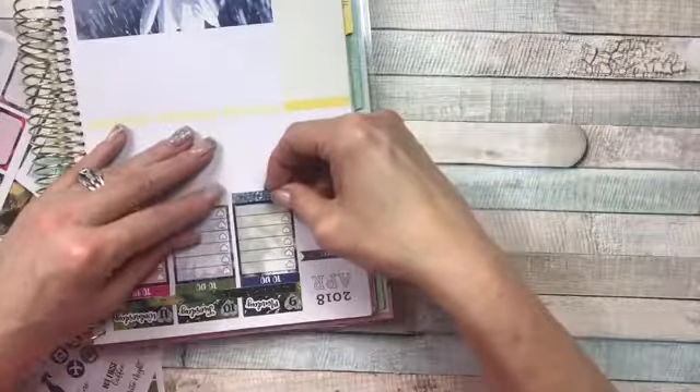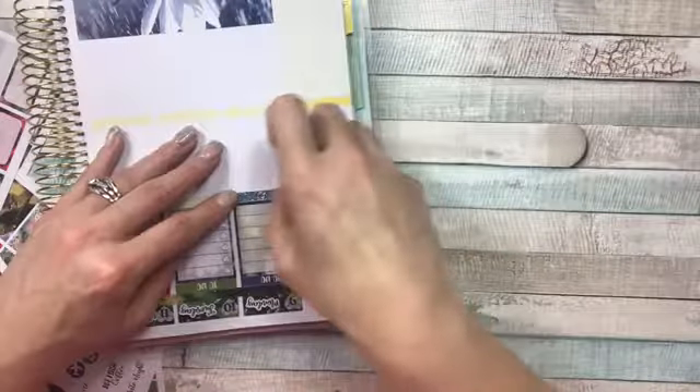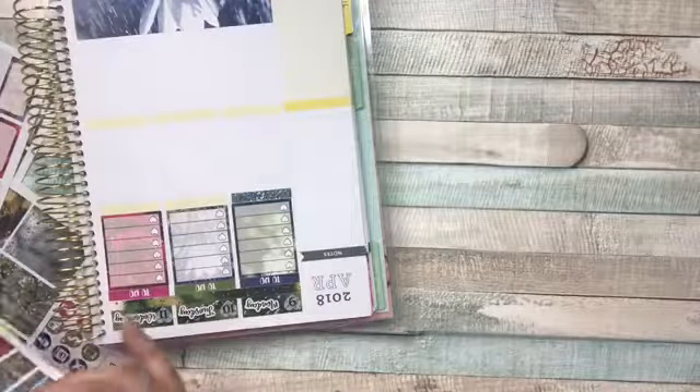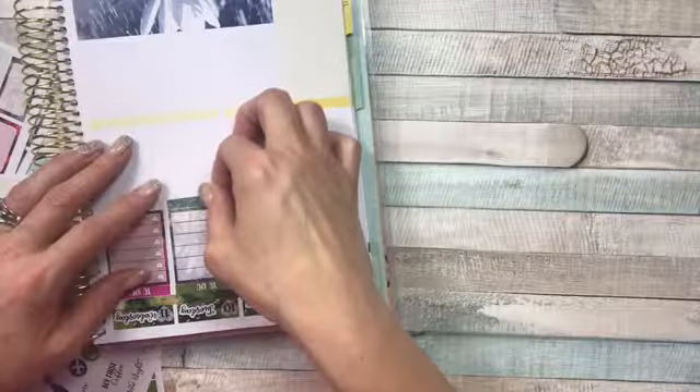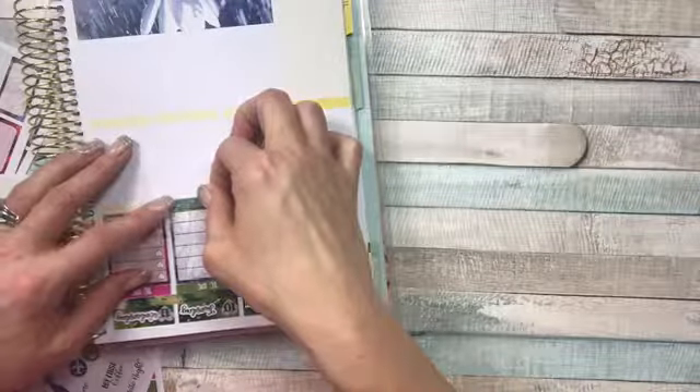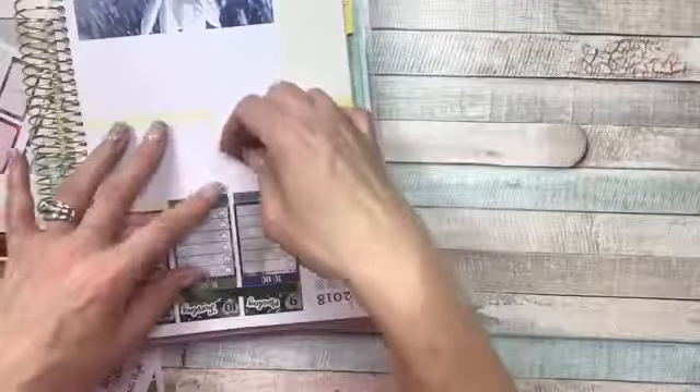Let's put these glitter headers on here — these are beautiful. I kind of just want to keep with the theme and do the same color glitter header as I did the to-do's at the top, to have a nice even flow going. That is, if I can get them on there straight — that one's gonna have to stay. Oh well.